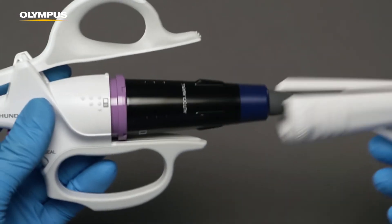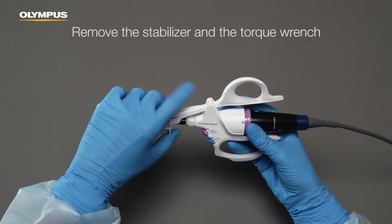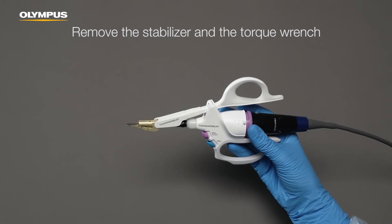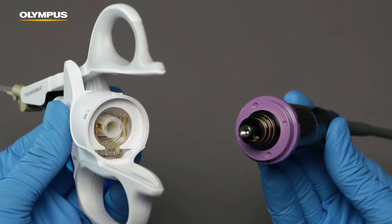Remove the stabilizer first and then the torque wrench. Hold the device at its base and disconnect the transducer.